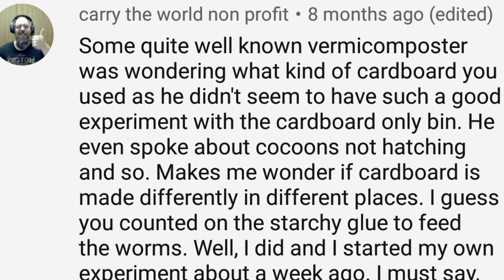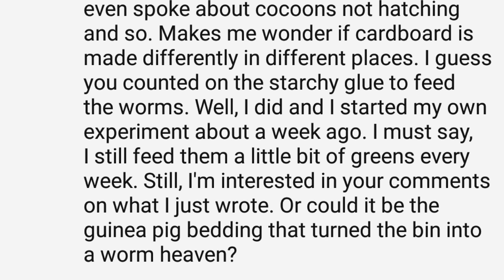He also asked: did I count on the starchy glue to feed the worms? No, because the worms are feeding on the bacteria which is feeding on the cardboard and any glue or anything else. However, he then went on to comment: or could it be the guinea pig bedding that turned the bin into a worm heaven? Now that's a good point, because in the first bin in that series I did use about three handfuls of guinea pig bedding to inoculate the cardboard with bacteria for the worms.